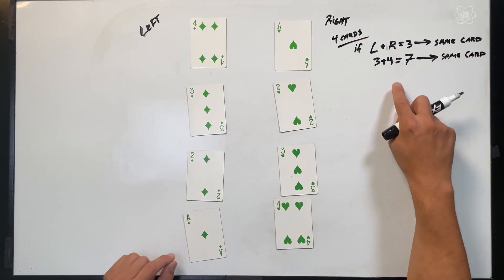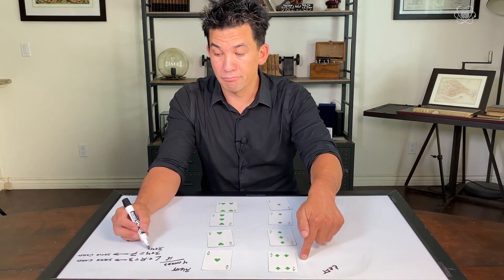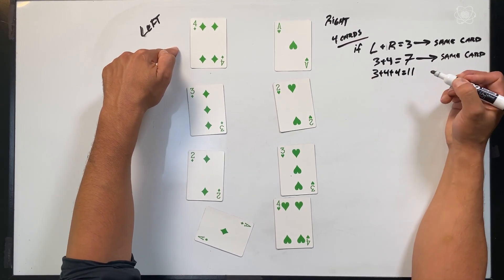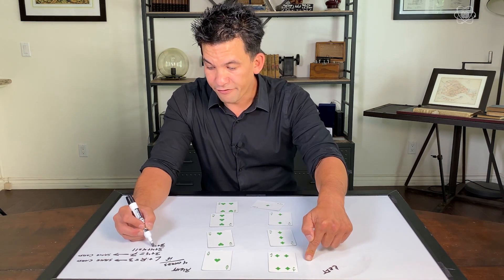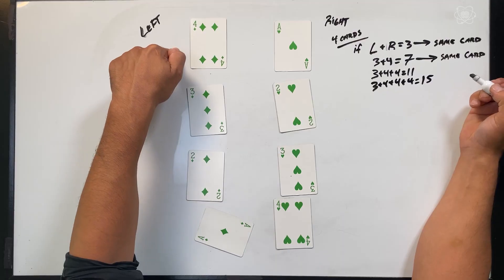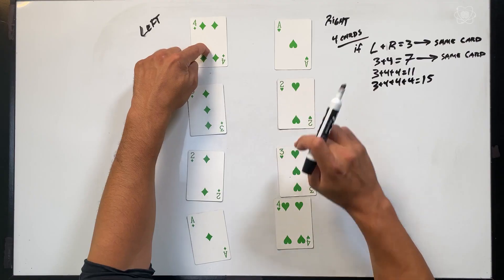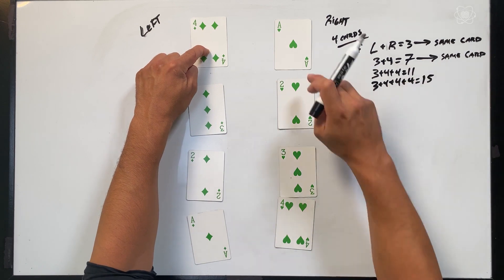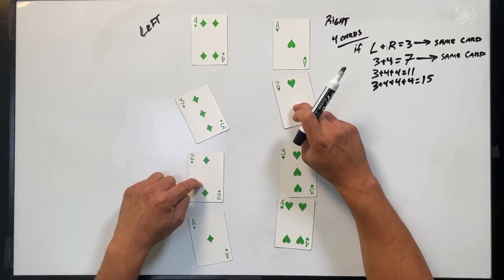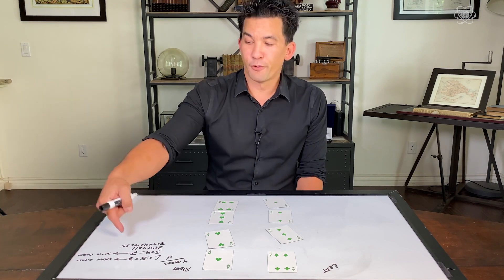That's also true if we just keep adding four each time. So three plus four plus another four — one, two, three, four — you're back up there, so it will also work for 11. It will also work for three plus four plus four plus four — that's 15. So if I said move three moves, they'll line up. If I said move seven moves, they'll line up. It also works for 11 and it also works for 15. It can go on and on as long as you keep adding four to that number.